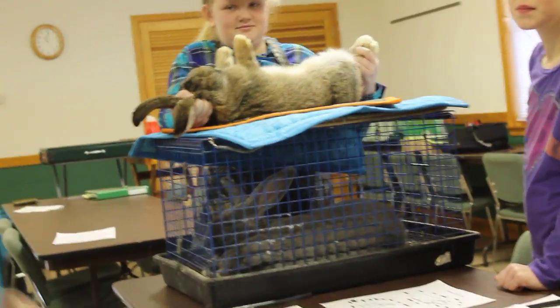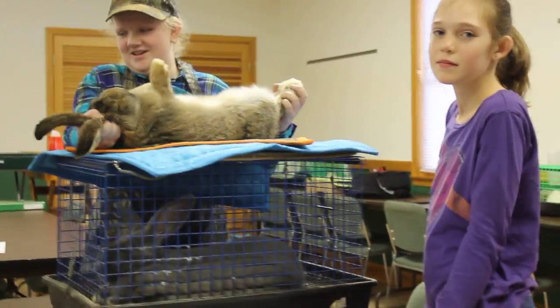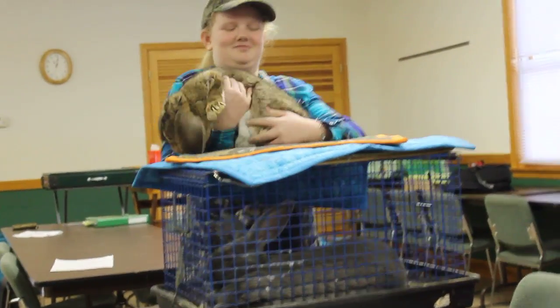Do you want to go up there and look at the ring color, or do you know about ring color? I know about ring color. Is there anything else that you want to tell us about your bunny? Okay, I love it.